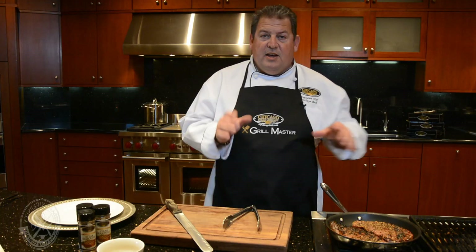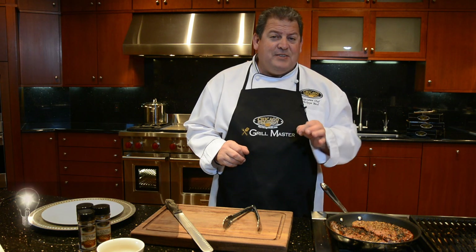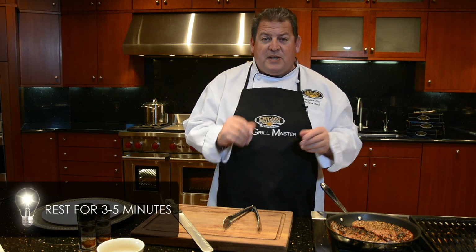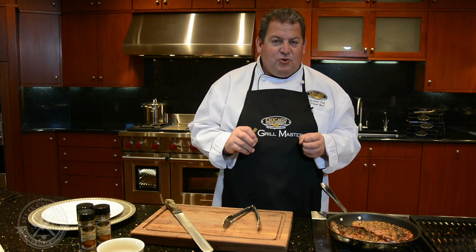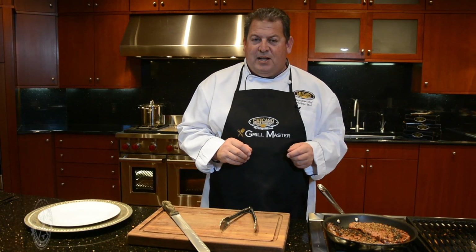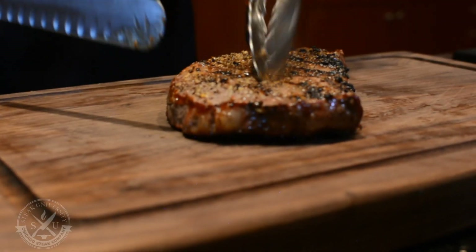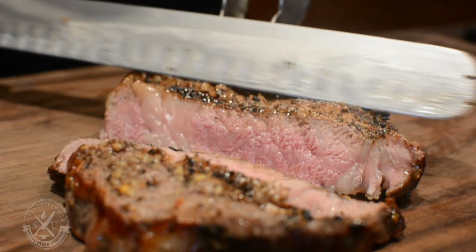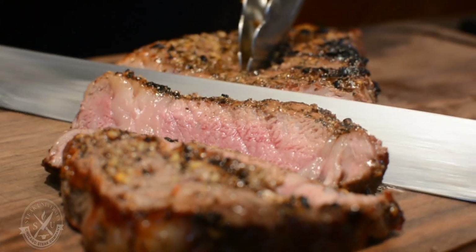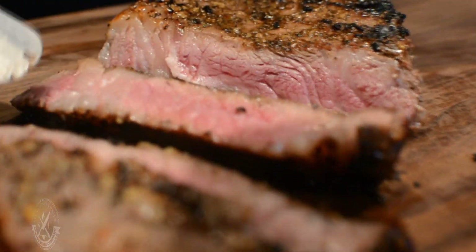Absolutely perfect. Once you pull your steaks out of the oven, make sure you let them sit for at least five minutes to give them enough time to absorb all the juices so you don't lose any of this incredible flavor and juiciness. These steaks have been rested for five minutes — let's cut them up. Look at the juices coming out, and the marbling and the kernel right here. Absolutely incredible.